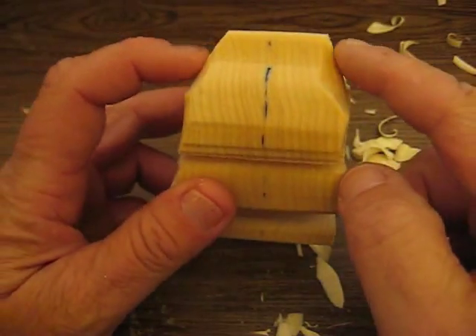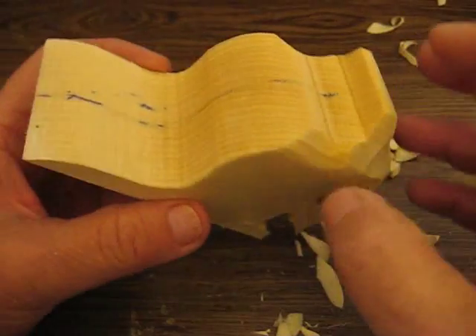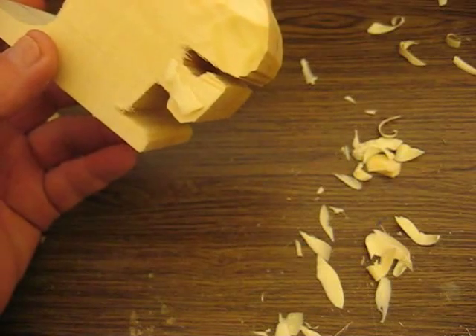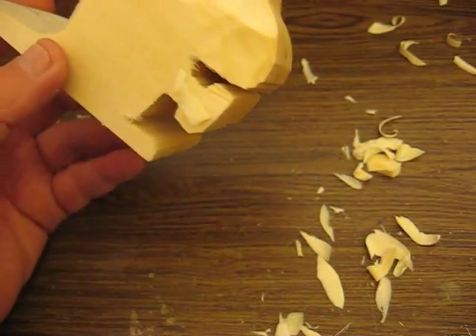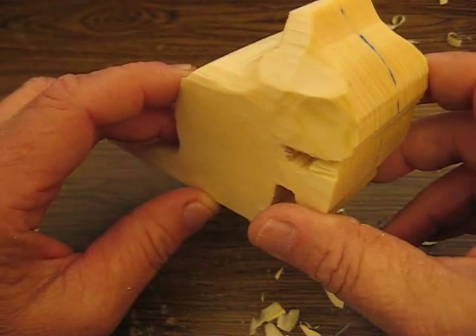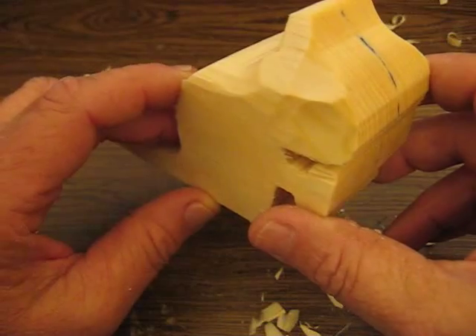I started to chop some of it away. The wood's kind of hard, I had to soak it a bit. What I use is the rubbing alcohol and water mix 50-50, and the alcohol content of the rubbing alcohol is 70%.